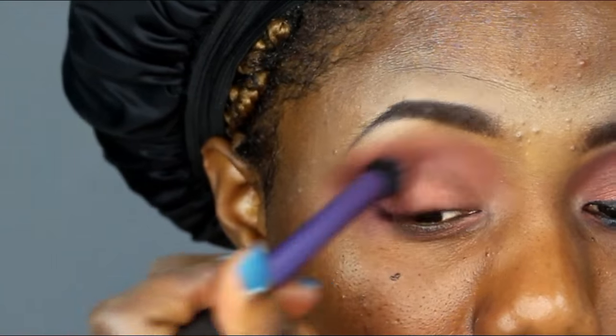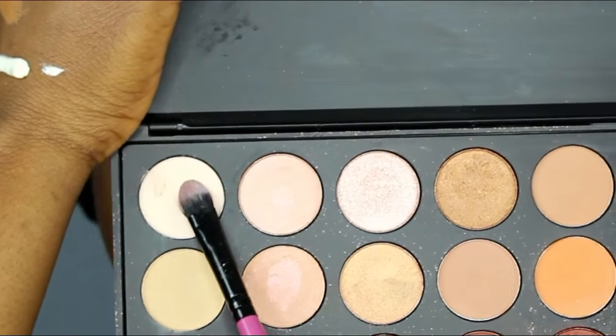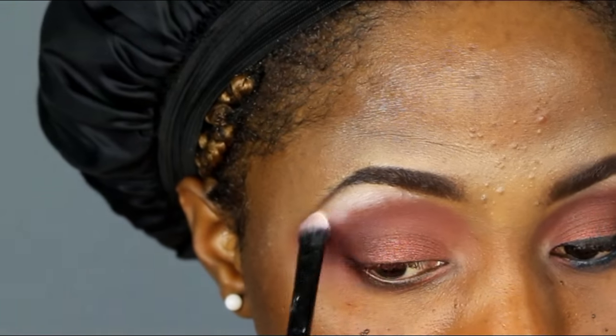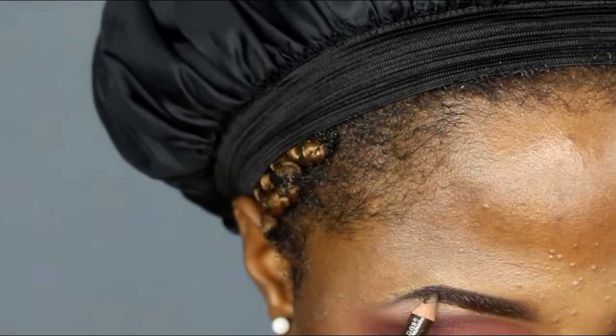Blending it out very well. I'm using a cream eyeshadow on my brow bone just to have a highlight on my brow. Now I need to do my eyebrow.